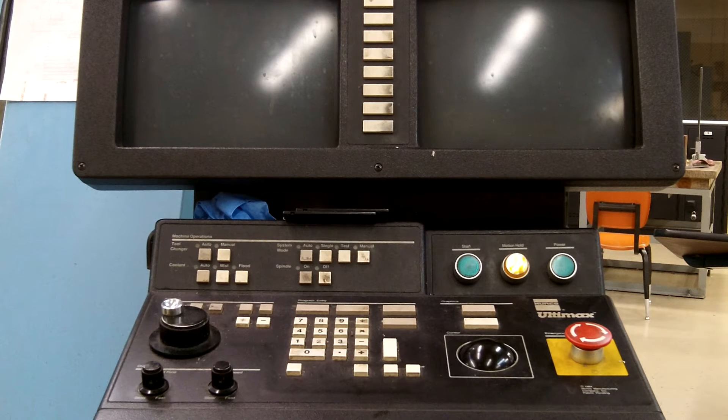Hello, Tracy Jones here and we are going to go through the steps to power up the Herco BMC 20 Machining Center. If you follow these steps you'll have no problems starting the machine. The first thing we want to do is make sure that we have compressed air.